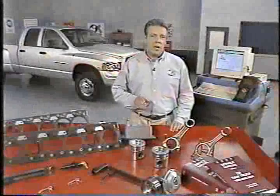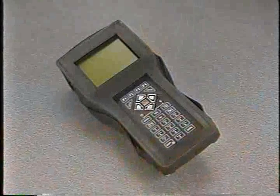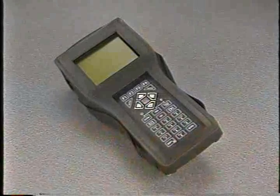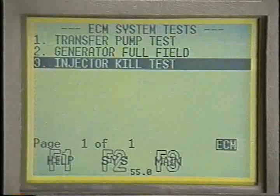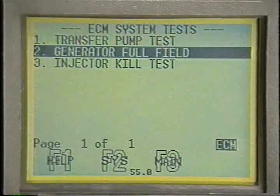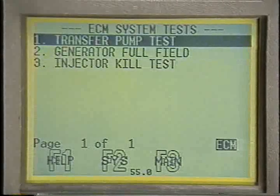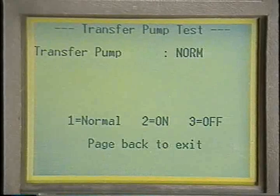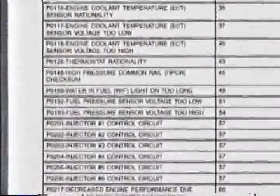The tools used to diagnose the Cummins HPCR have also changed to accommodate the many new features of the engine. The DRB-3 is now the only electronic tool used to diagnose the Cummins diesel engine. In the engine menu section under system tests, the injector kill test has been modified and the generator full field test has been moved from JTEC to ECM-controlled items. There's also now a transfer pump test which actuates the pump — you no longer use actuators to do this. You need to be aware that there are many new DTCs and that some P-code designations have changed.